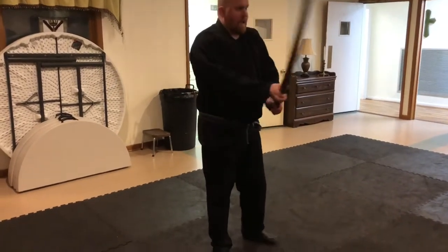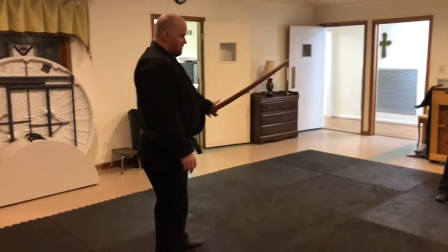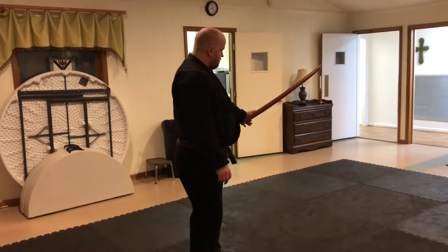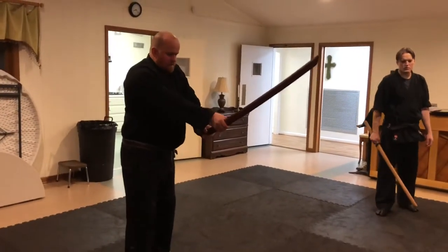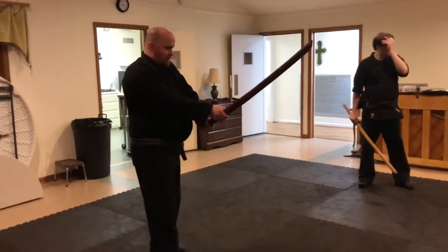And then the same thing on the back — that is the basic te no uchi. Te no uchi — te is 'hand,' uchi is 'inside' — so 'inside of the hand.' That's the basic idea with fundamental grip. And the back hand is near the end.